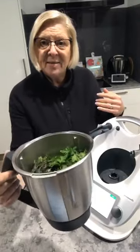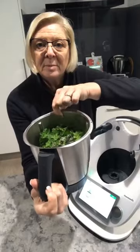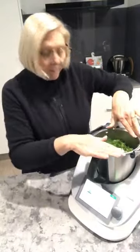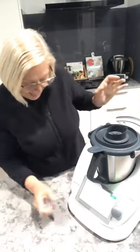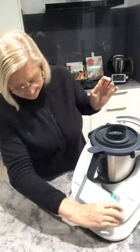So this is what my bowl looks like now — you can see it's just sitting at the right level, at my maximum mark. We don't want to get much more than that in the bowl. Next instruction: lid on, measuring cup in, and we've got 10 seconds on the clock, round to speed six.